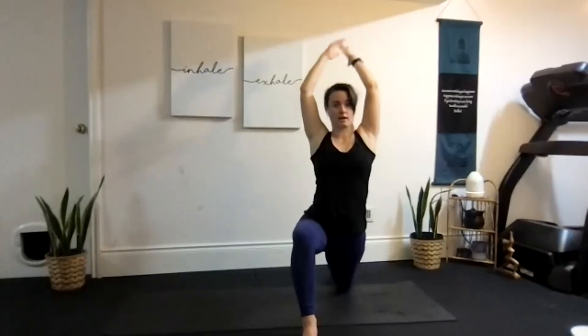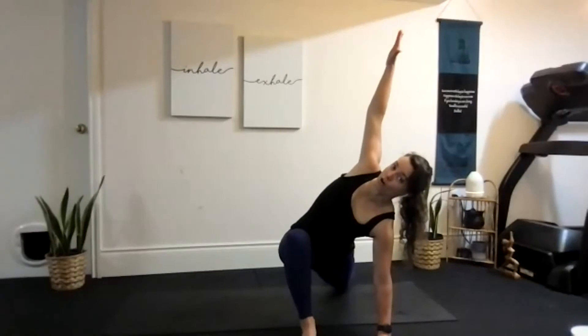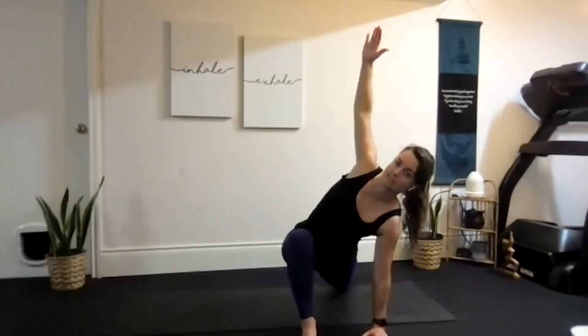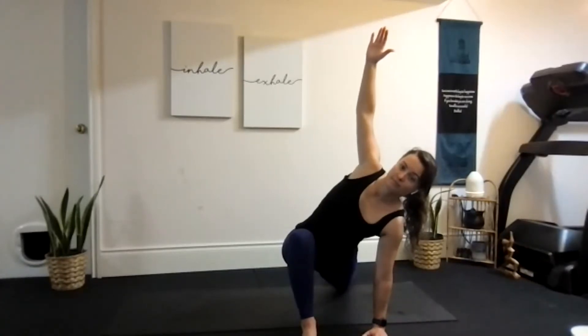From here, slowly release the arm all the way down to the floor, holding your runner's lunge, getting ready for twisted lunge. Right hand stays on the ground, left arm opens nice and tall. Remember the option — you can take the hand down to the back or the hip, as long as that collar stays open. You want that left knee to stay right on top of the ankle. Notice where you're feeling this — in the left hip or maybe the shoulder. Take one more big inhale, and exhale release.